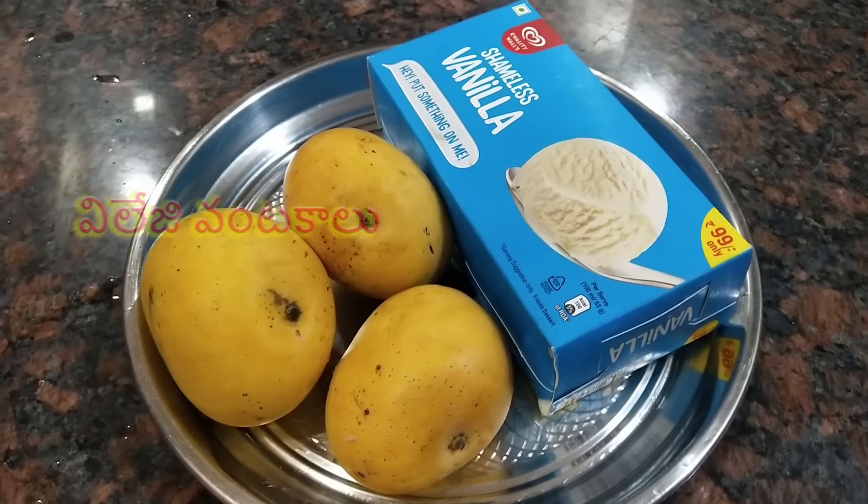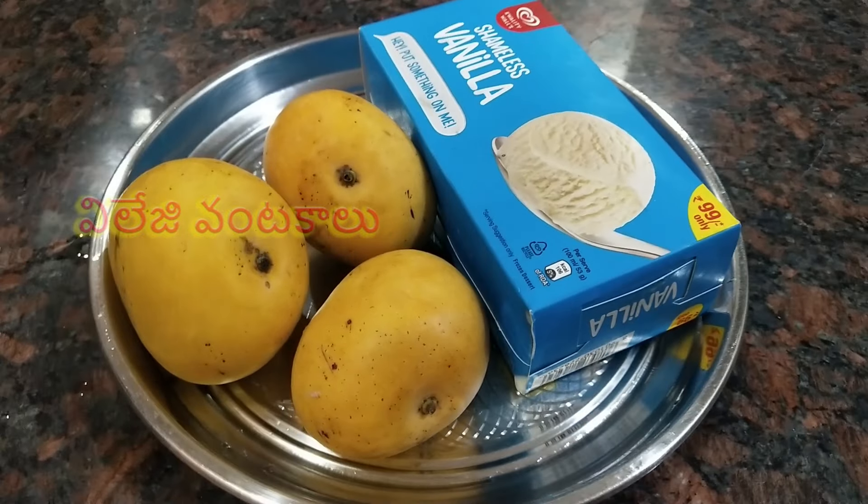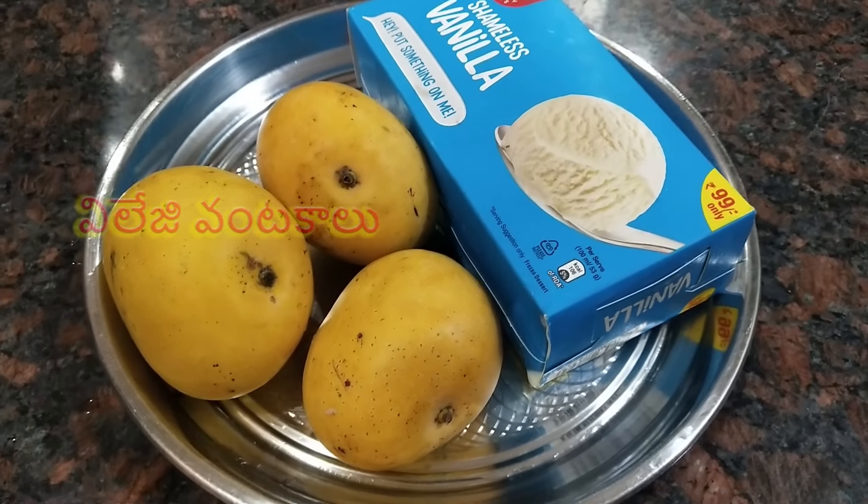We also have vegan cream and vanilla ice cream. This vanilla ice cream is sold at a supermarket.